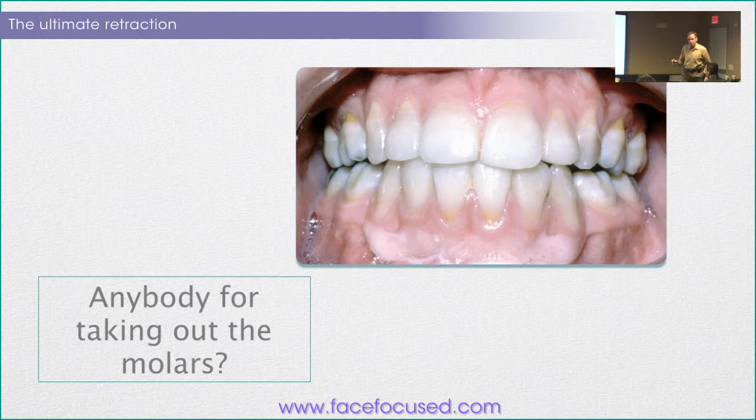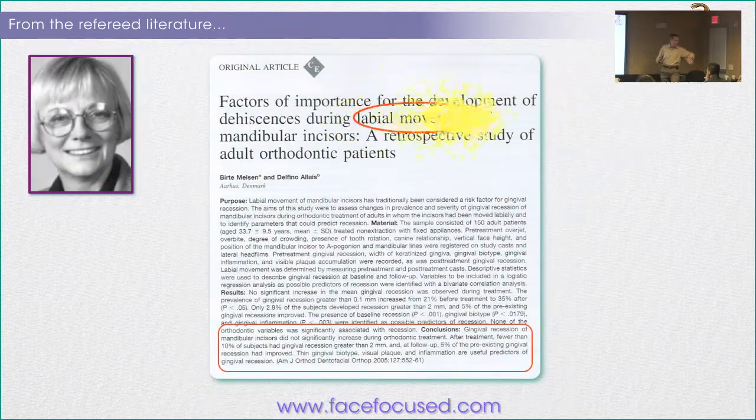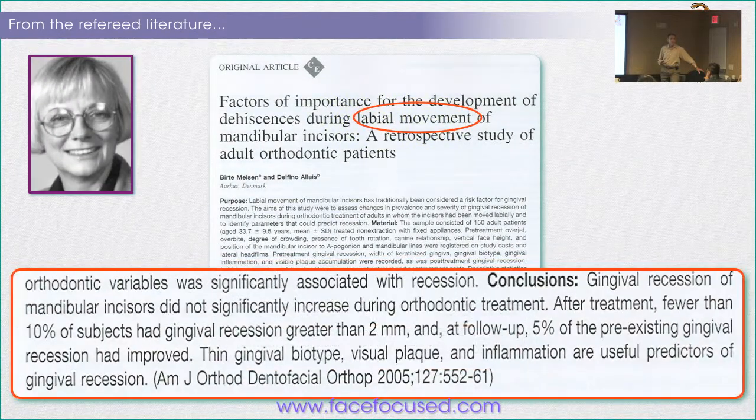Go look at your cases — some of the worst recession you have in your patients in their 40s and 50s is on patients who had four teeth taken out. From the peer-reviewed literature, it's really nice to have this article come around to give credence to what I was doing for more than 20 years — from one of the best orthodontic programs in the world.